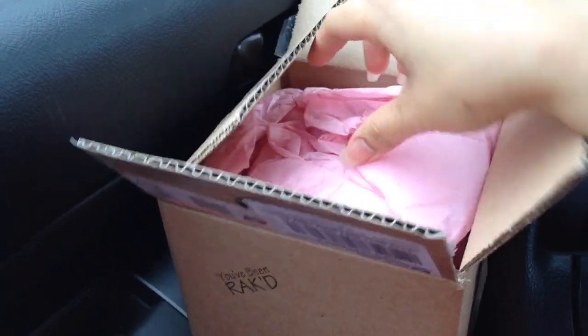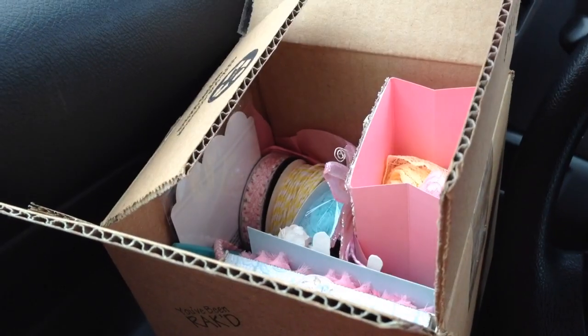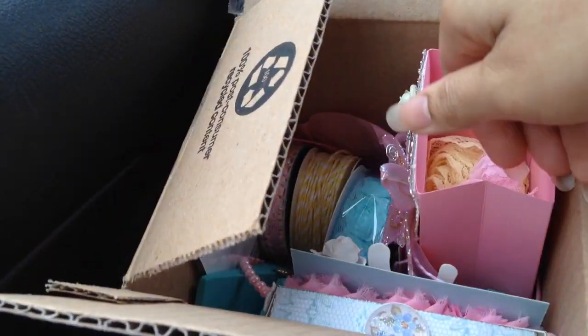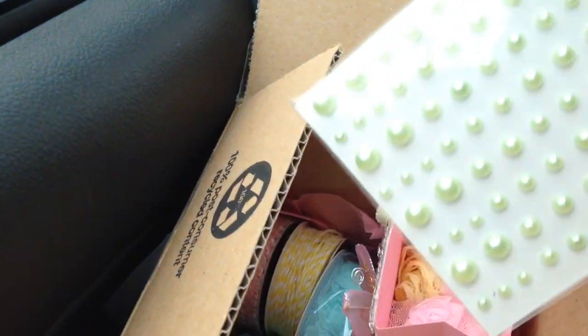We're running errands, so I'm going to try to open this up in the truck while my husband is paying some bills. Oh my gosh, she has some tissue paper and — oh my gosh — look at all these cute little goodies in here!